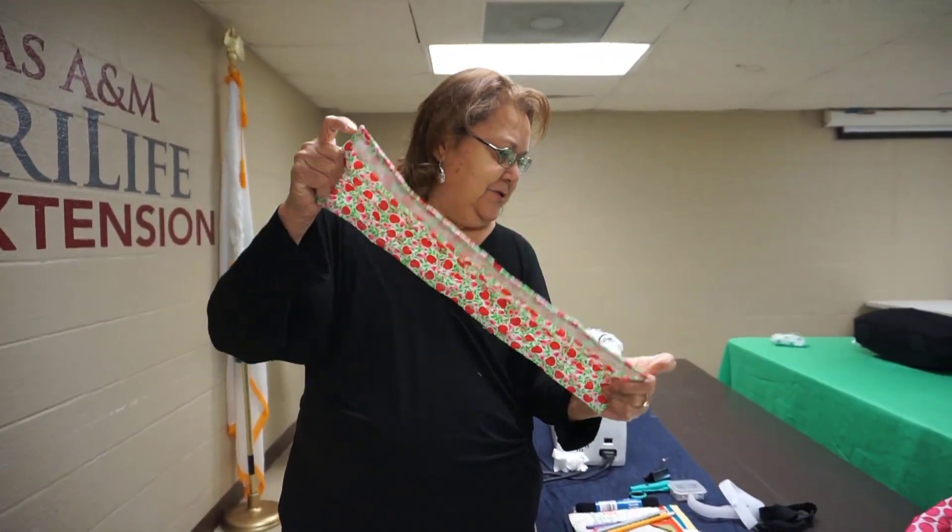Once it usually just folds by itself, there you have it — your handle safety covers for shopping carts. Once you're done with your shopping, you take it off, fold it, place it in a baggie, and seal it. You can put it in your purse. Once you get home, you take it out and you wash it. And they're reusable. That's it.